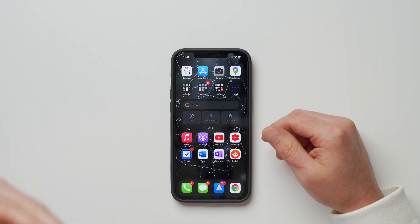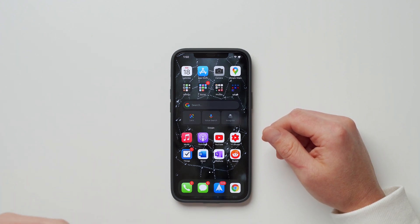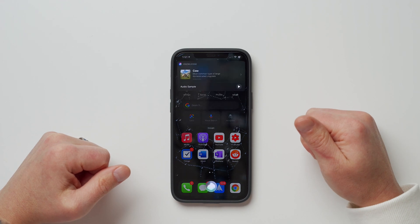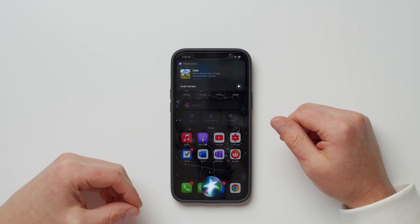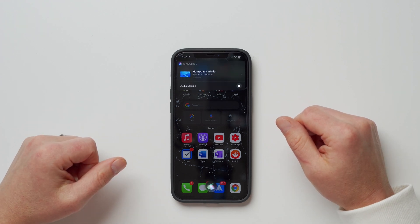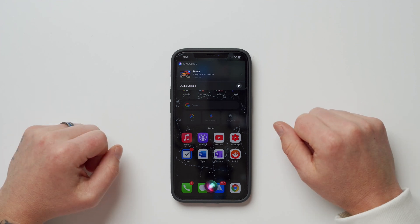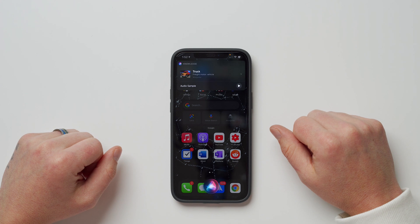The next thing is Siri now being able to play back sounds, which is great for entertaining young children. You can ask things like 'Hey Siri, what sound does a cow make?' or 'Hey Siri, what sound does a whale make?' and it will play back the sound. It even handles things like a motorcycle sound — always fun and good for at least five to ten minutes of entertainment.